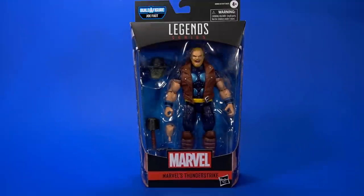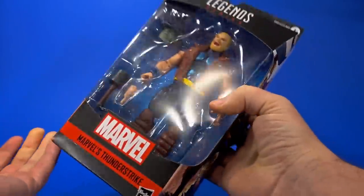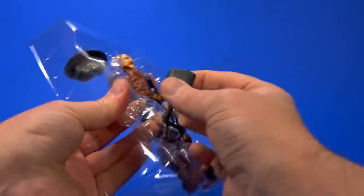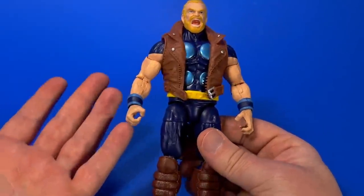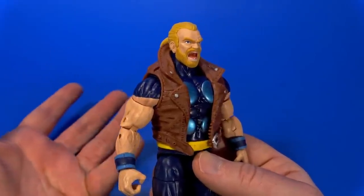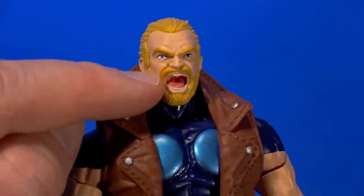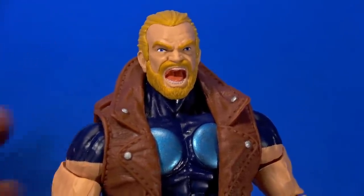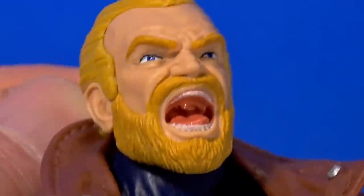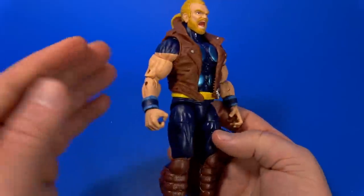Next up, Marvel's Thunderstrike. I don't have a lot of connection to Thunderstrike — my brother collected Thor back in the day, and by the time Thunderstrike came around I wasn't really reading it. It's a big body, bulky and powerful. I was pretty determined not to like this figure simply because of a pet peeve: I don't like screaming faces unless it's Banshee or somebody. Don't get me wrong, it's a nice sculpt — he actually has some angry lines, and it looks like he's screaming instead of just an open mouth on a neutral face. It's even got a lot of nice detail inside the mouth — there's the teeth, tongue, and even the uvula.